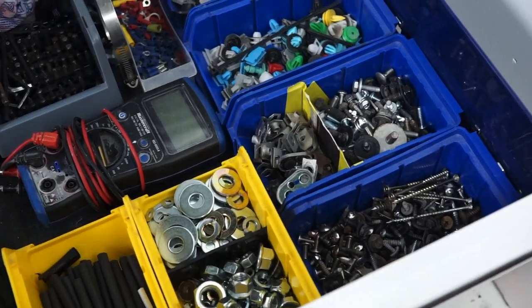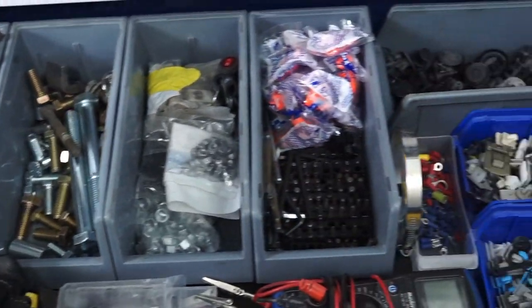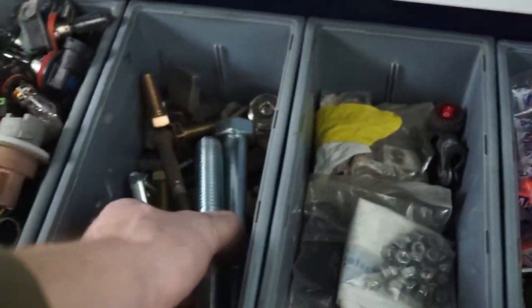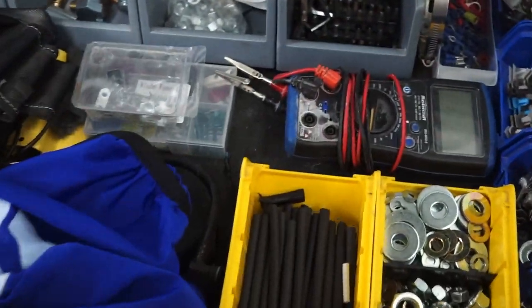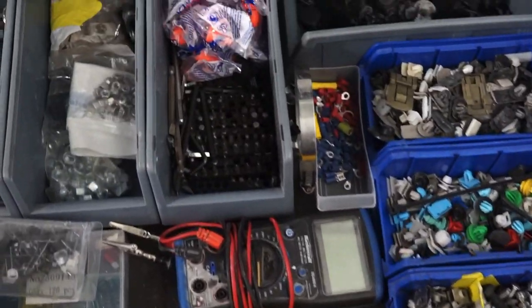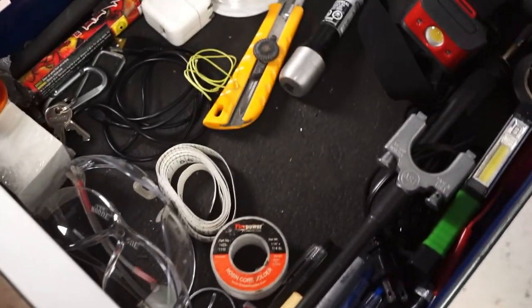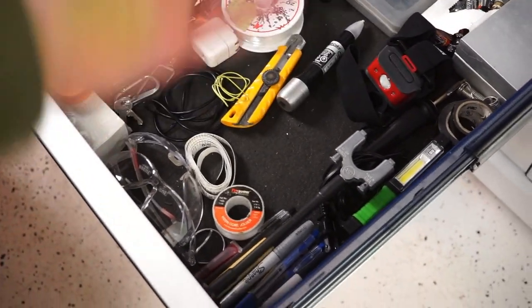This drawer here is fasteners — clips, bolts, nuts, light bulbs, you name it. From huge bolts to tiny little bolts, all kinds of miscellaneous stuff. You never know when you need it, that's why I have this drawer. I think every guy with a toolbox has that miscellaneous fasteners drawer.